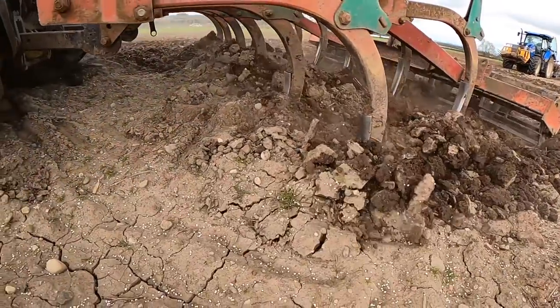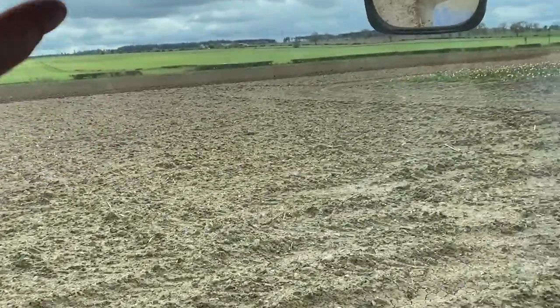There's a Kverneland sprayer. Sunflowers coming into the field here — it's all good!